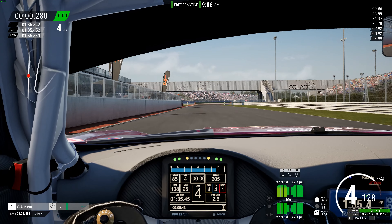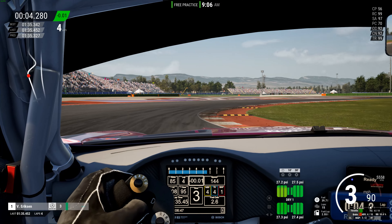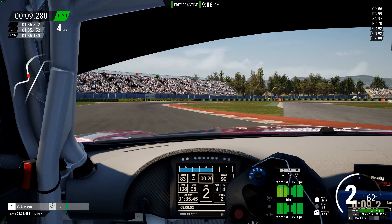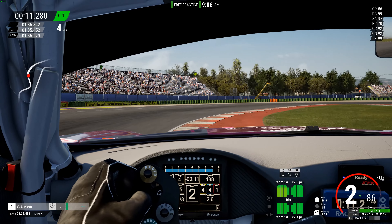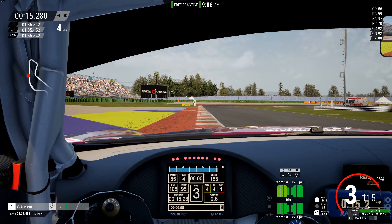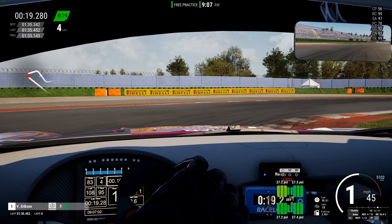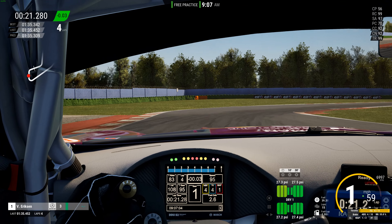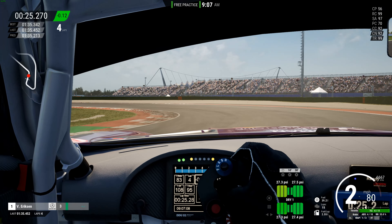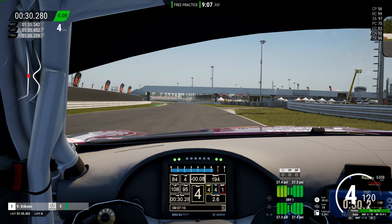Let's try one more lap. They really feel good though — I really like it. It's different, but I like it. It feels more like a real car, and it'll make my leg stronger!